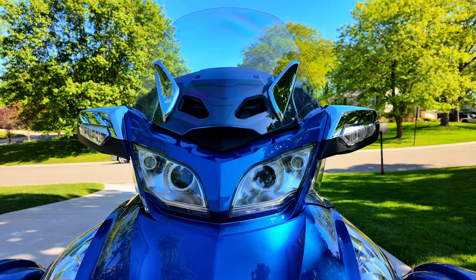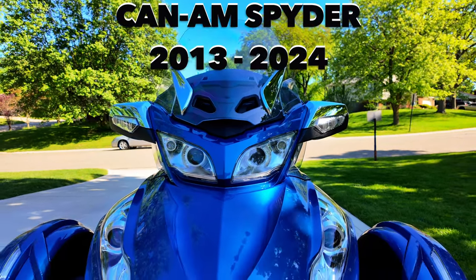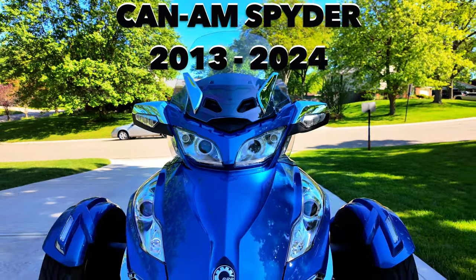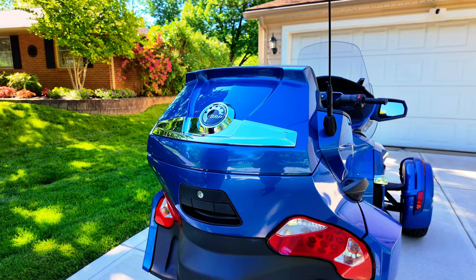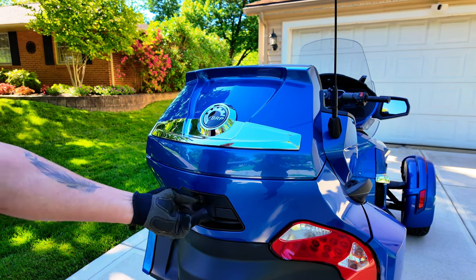Today we're going to show you some easy steps on how you can change your battery on a Can-Am Spyder RT Limited.